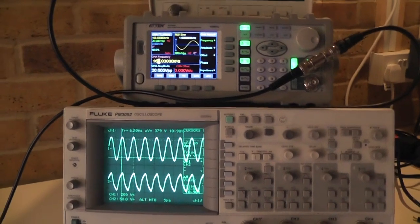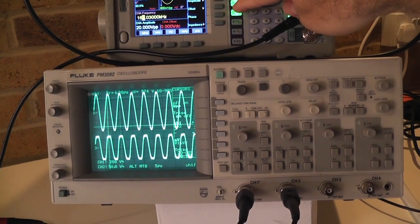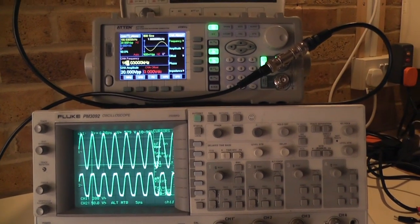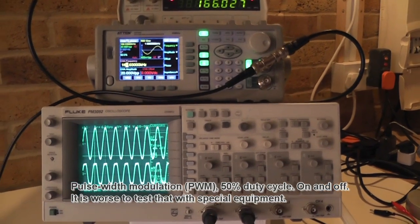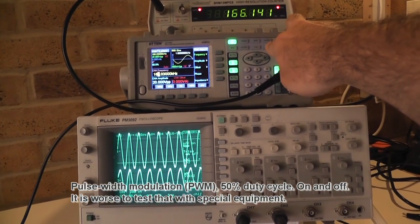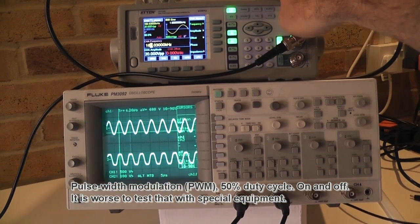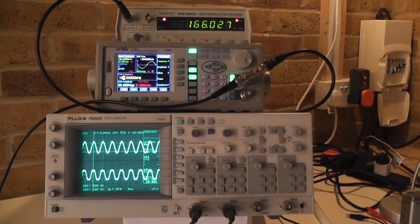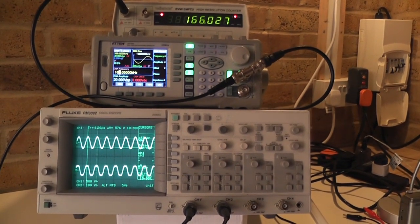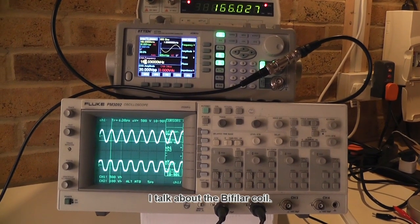Now let me change that to a square wave. See that — so that's what you can expect when you pulse your system. This square wave has a 50% duty cycle. That gives a tremendous amount of power for the same buck — or the amount I put in. It is partially based on the coupling being much stronger.